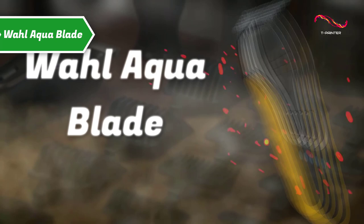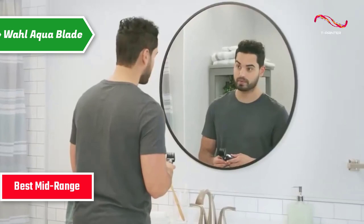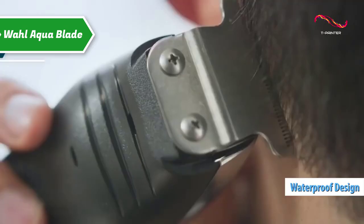The Wahl Aquablade — also known as the best mid-range beard trimmer available on the market in 2023. American Wahl offers its all-in-one solution with the Aquablade, which in addition to meeting all expectations, also boasts water resistance.